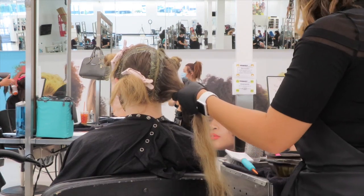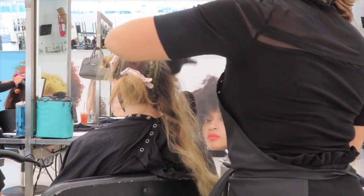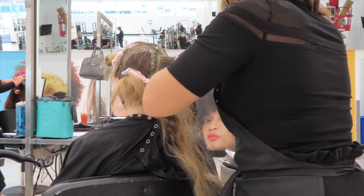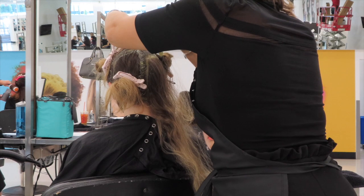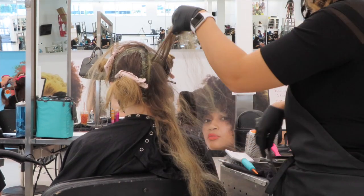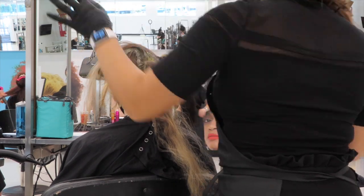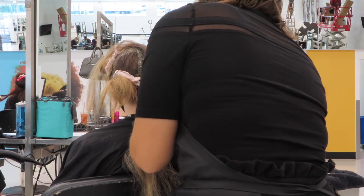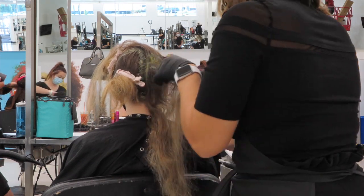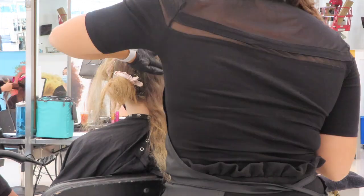Now that the outline is completed, I'm going to start in the back right quadrant, taking diagonal back subsections and applying the color about an inch down from the root. I don't want it too far down and I'm not going to smudge it too far down either, because she does want to be really blonde — this is just going to give her that very natural root shade. I'm basically doing a root retouch process and I'll do this for each quadrant until every single one is completed.